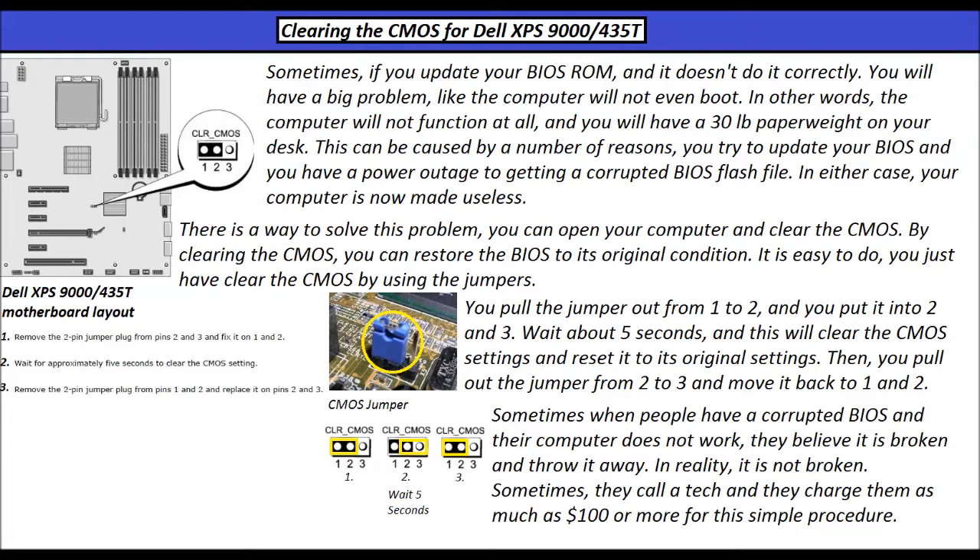It is easy to do — you just have to clear the CMOS by using the jumpers. You pull the jumpers out from 1 to 2 and put them into 2 to 3. Wait about 5 seconds, and this will clear the CMOS settings and reset them to their original settings. Then you pull the jumpers out from 2 to 3 and move them back to 1 and 2.